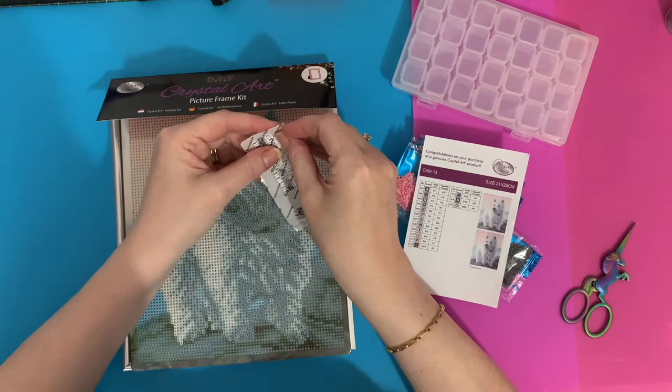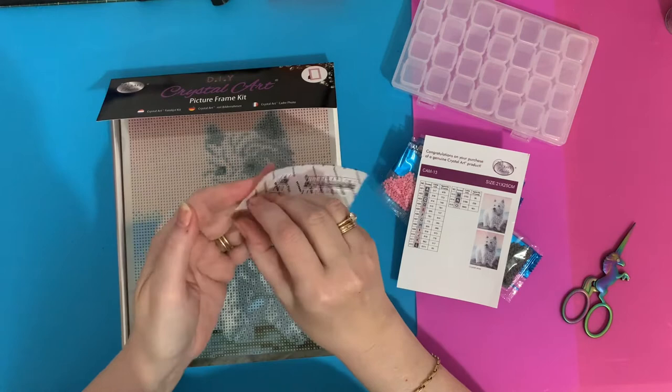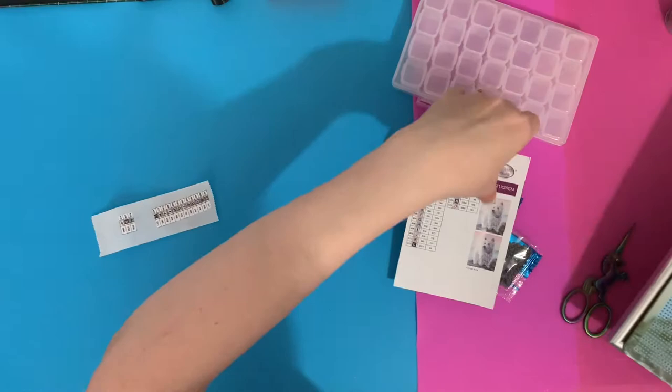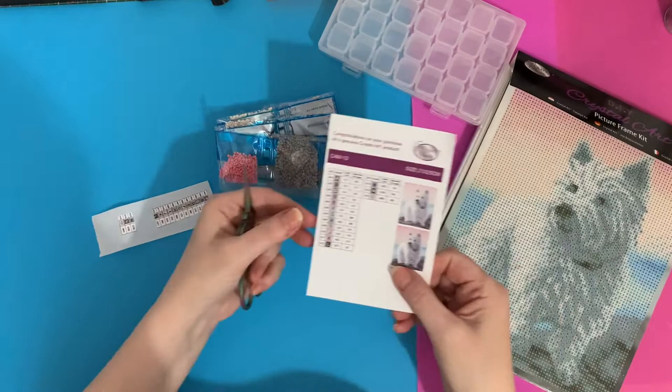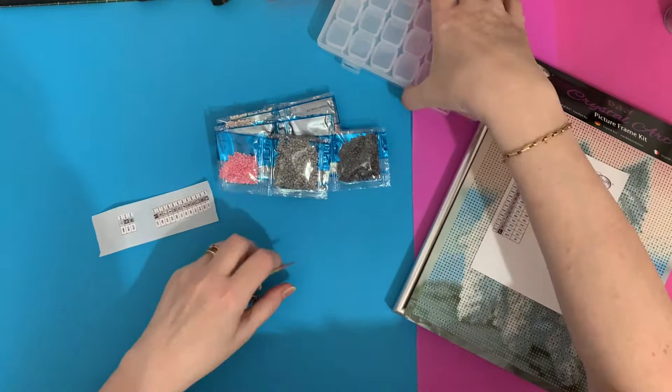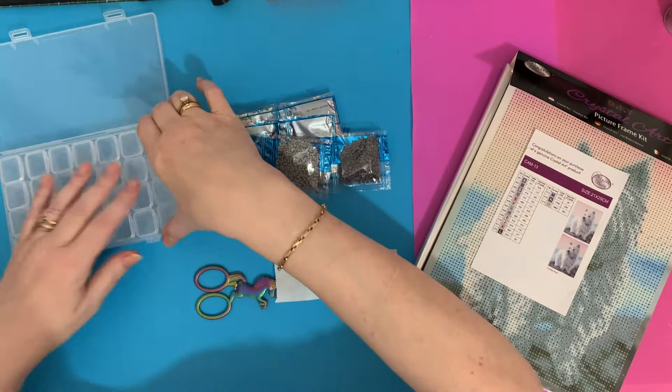If you've not seen one of these before, all it does - it just makes the back of the stickers sticky so that they'll go on the little pots. With this little key code, people do use these just for reference, or some people just like numbers 1 to 20 on the pots. But I like to keep the key code because I have a little log book where I keep all my diamond paintings.